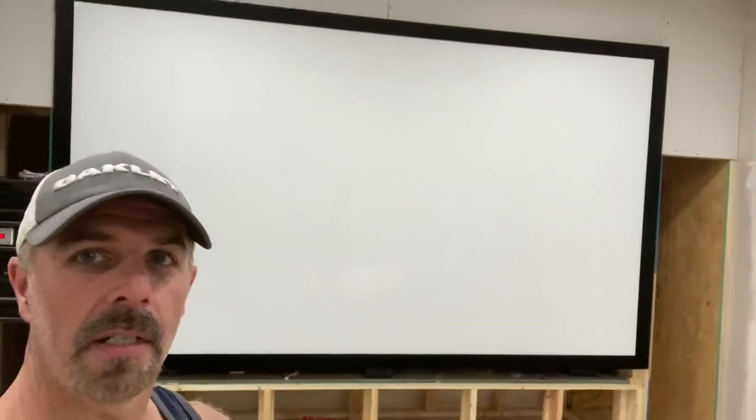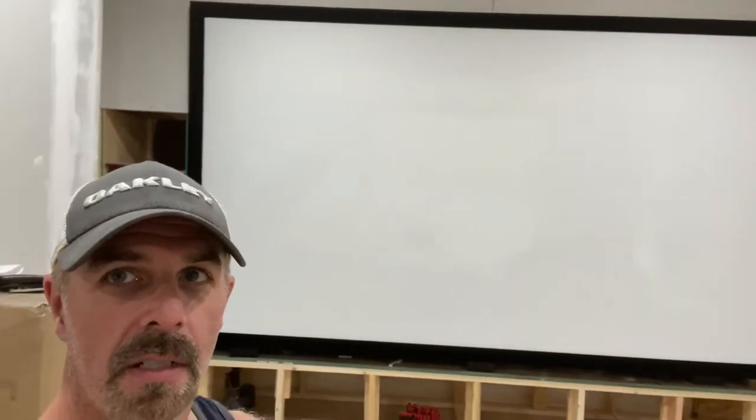So let me turn around real quick and show you the screen. Actually looks pretty good. Got it all mounted. And as you can see, I actually got a picture going on. I'll put this light off. Ford versus Ferrari - what a great movie.